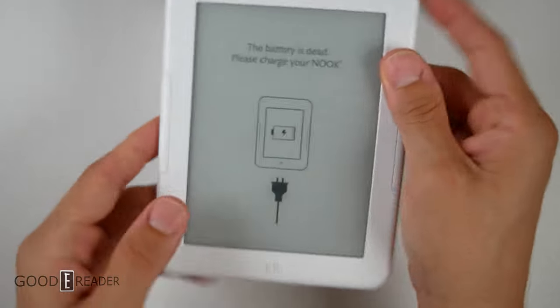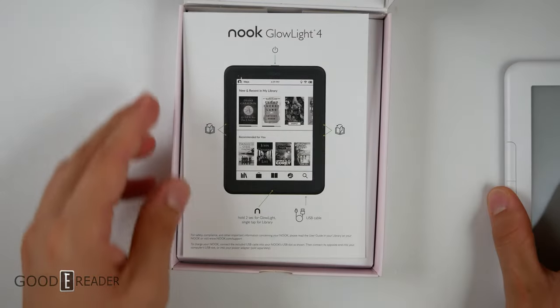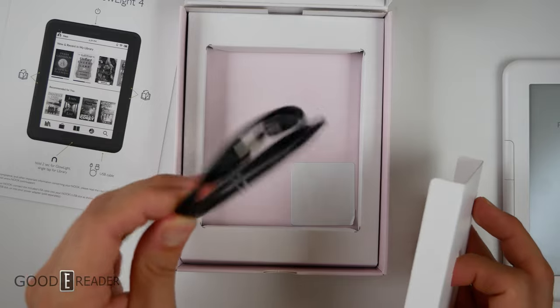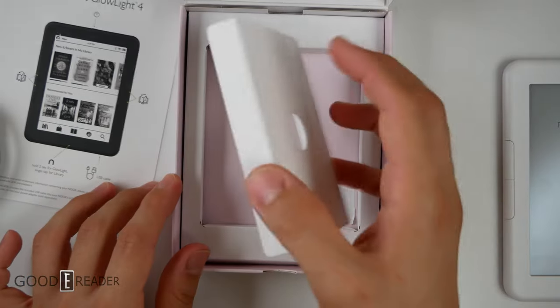This is the front of the Barnes & Noble unit. We're going to put that off to the side just for a second while we explore the rest of the box. You have your information card right there, and underneath you have your USB-C cable, and there's nothing else other than a security tag down below.